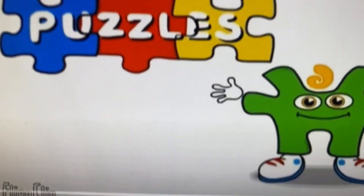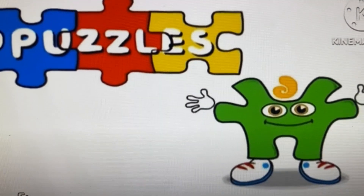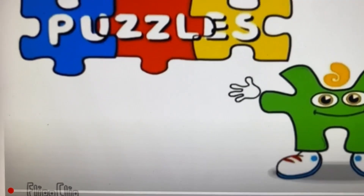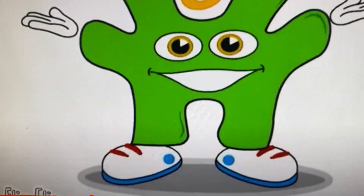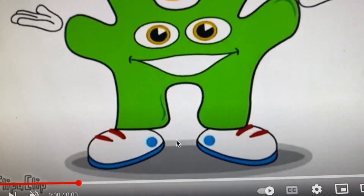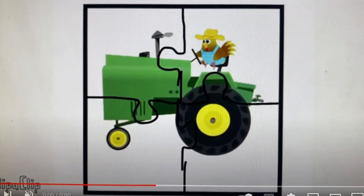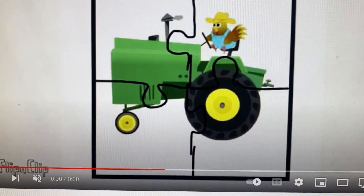You put it together, one two three, what does it make? Let's do it and see, it's puzzle time! Hi, I'm the puzzle kit and I love puzzles. Want one? Yeah, great! Look, it's a tractor. Ready? Let's put it together.